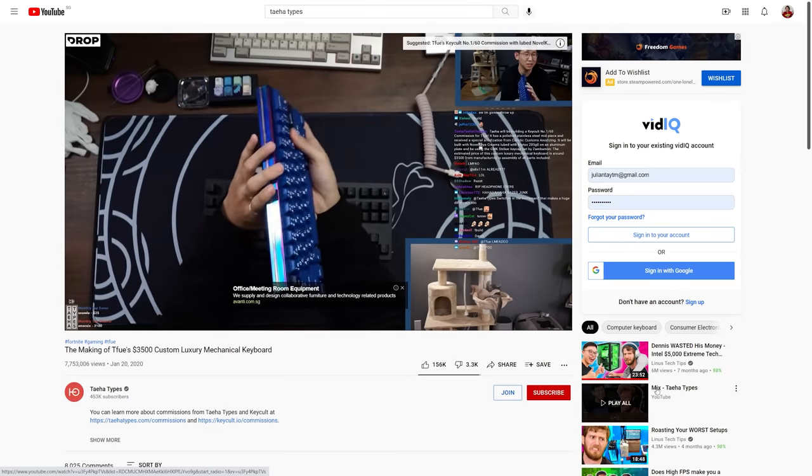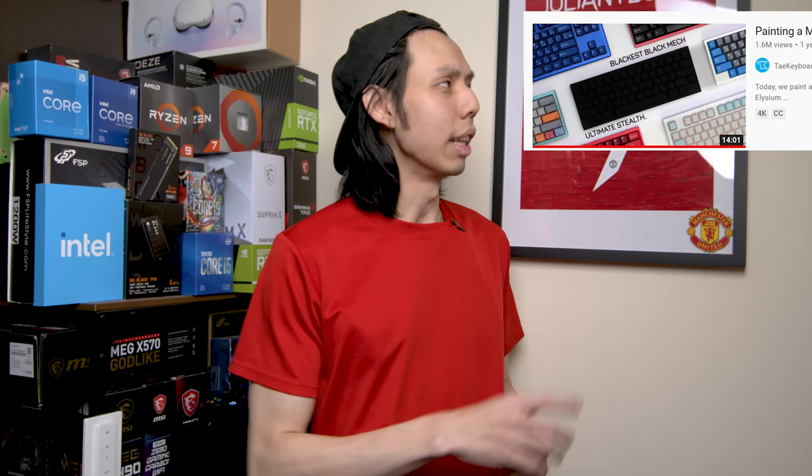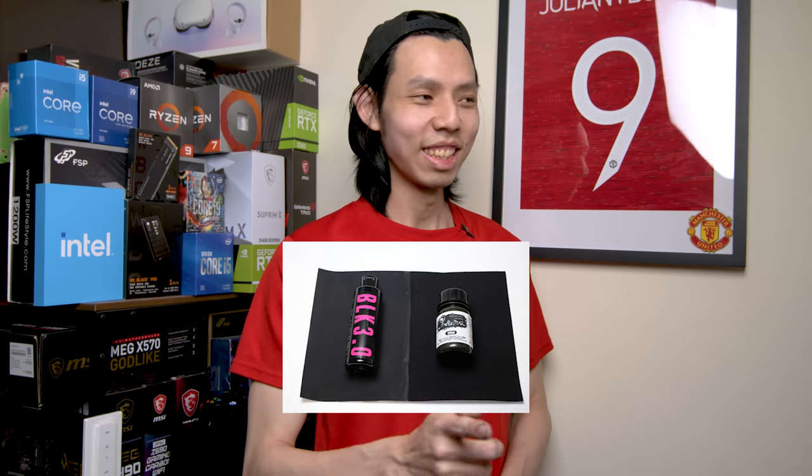Six months ago I started watching keyboard videos — like Teha Types, the tofu keyboard video. Then I realized there are Singaporean keyboard YouTubers, namely Squashy Boy and Hamaji Neo. You might ask why it took so long to make this video — it was no easy task to learn everything from scratch. I also asked to collab with other Singaporean YouTubers, but they didn't answer. My original idea was theirs but they used Black 3.0 — I'm using Musou black, so it's the blackest.